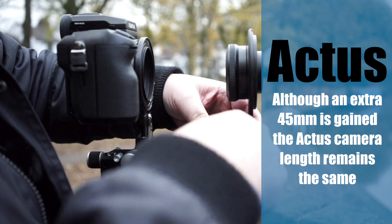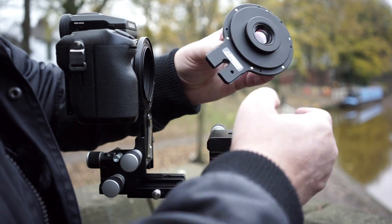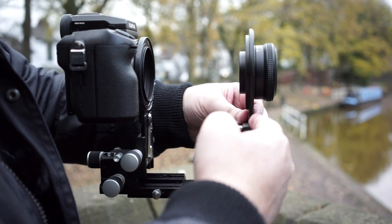Once completely round, zero the movements, take the lens out and reverse it. Now you can see the lens panel has moved from here to here.